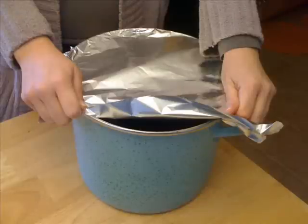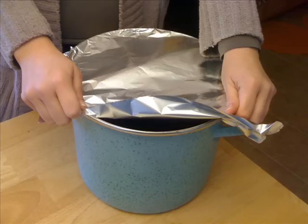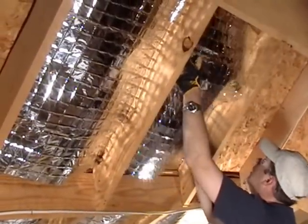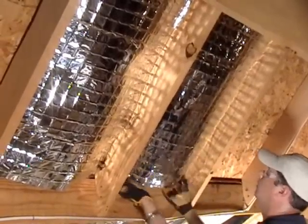If you've ever been to a potluck dinner then you've seen how aluminum foil is used as a means of thermal insulation by acting as a reflective barrier. Similar in concept, a reflective barrier can also be used in homes and commercial buildings to reduce heat transfer and save on heating and cooling costs.